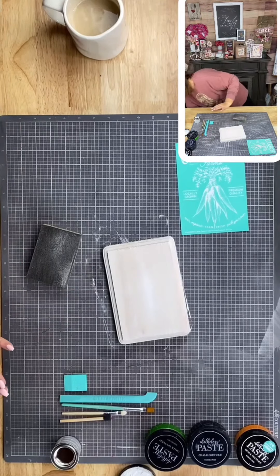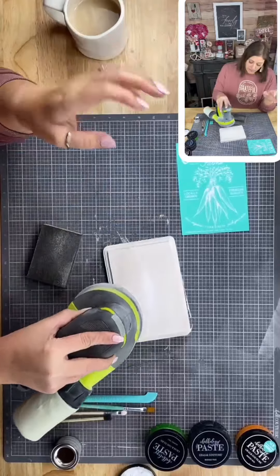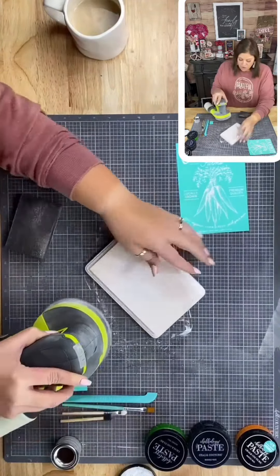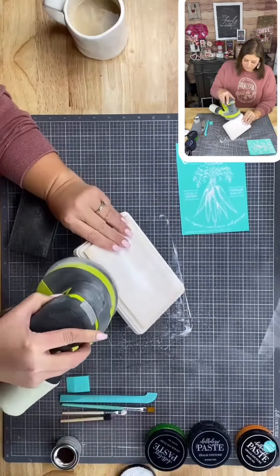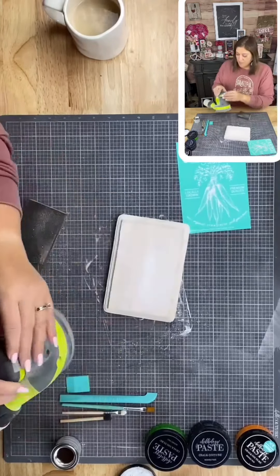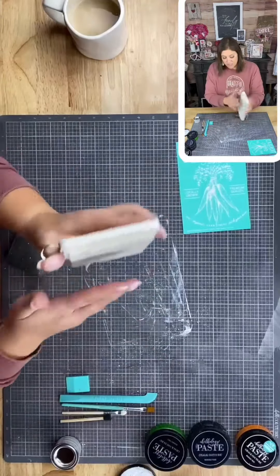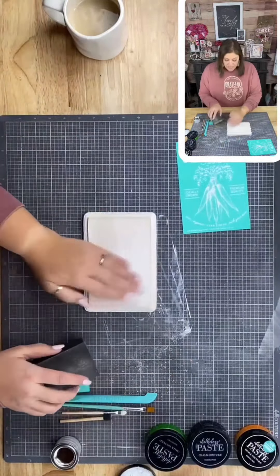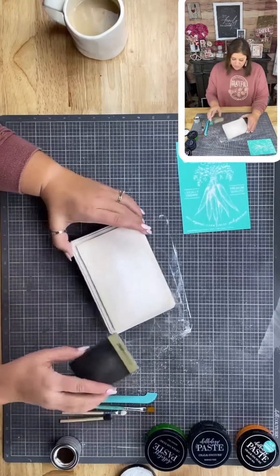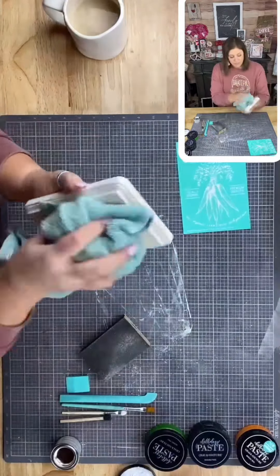Now we'll do a little sanding. You can use a piece of sandpaper, a sanding block — I love my sander. It's one of these rotary ones and it does a really good job. The reason I use this all the time is because it is so fast for my lives and videos. I don't have to do a ton of sanding if all I want is to take a little bit of color off. Then I just wipe off all the little bits and pieces.